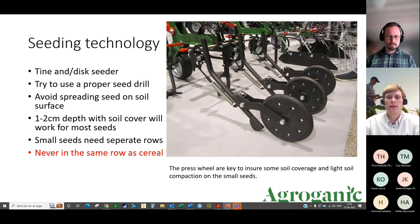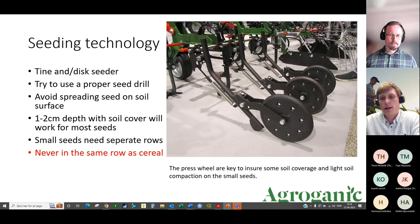Inter-row hoeing modified with a seed coulter can place seeds at the soil surface. This is common in our Danish maize cover cropping. You could also go in one month after seeding spring barley to remove weeds while simultaneously placing your cover crop seeds.